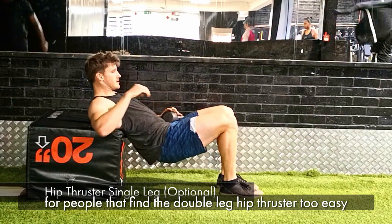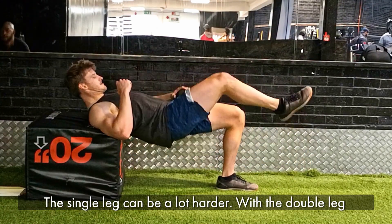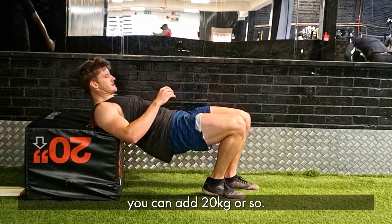An optional progression here: for people that find the double leg hip thruster too easy, a single leg is a lot harder. With the double leg you can add up to about 20 kilos or so.